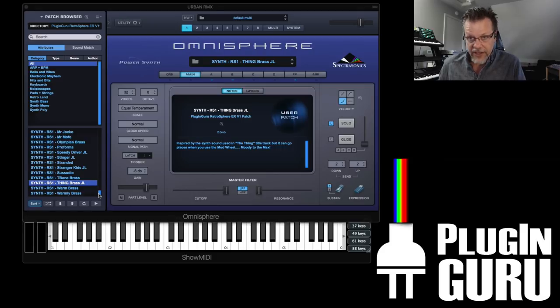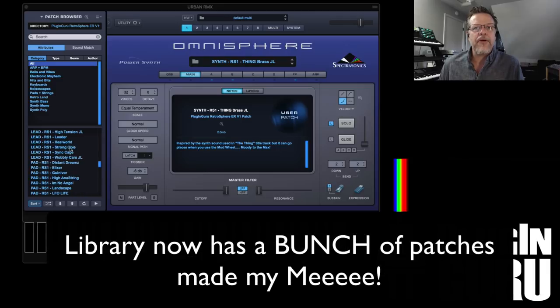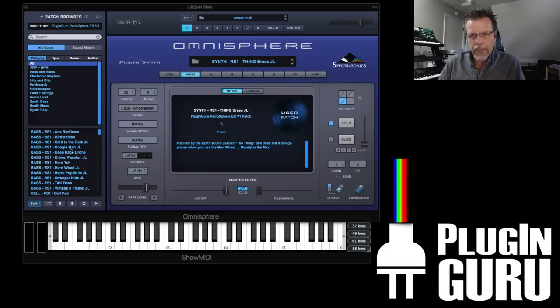So I am releasing 105 samples. You're seeing the JL patch version which is coming out, which has some of the bonus patches that will come along with this library. I opened the door to all of the PluginGuru GuruNation programmers — the guys that like to make patches. They could buy this library and over the last two weeks make patches for it. I haven't put those into this library yet, so it will grow in size to be even more impressive than it already is.